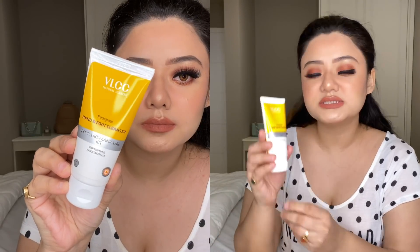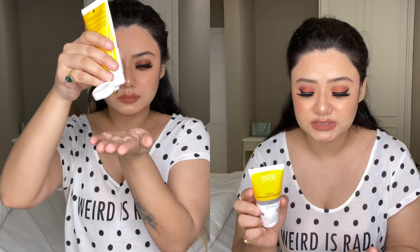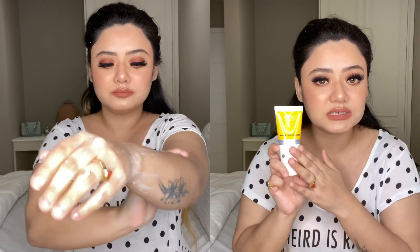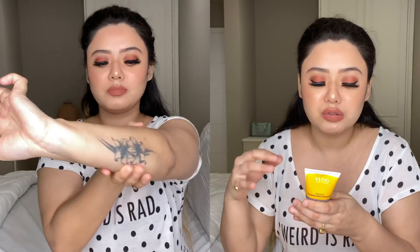First of all, this is the VLCC Pedicure Hand and Foot Cleanser with soap nut and Margosa extract. When you start doing your manicure or pedicure, you use this to cleanse your hands and feet. As it states, it will remove deep-seated pollutants and dirt from your pores. It will also make your hands very soft and as it has thick tissues, it will soften them. Also, if there are infections or harmful germs on your hands or feet, it will be very helpful to remove them.